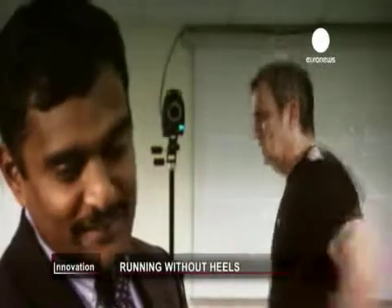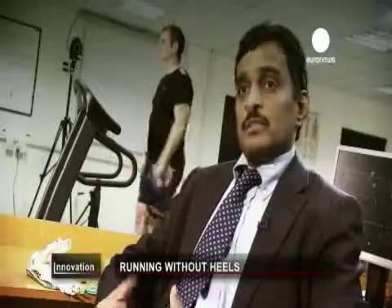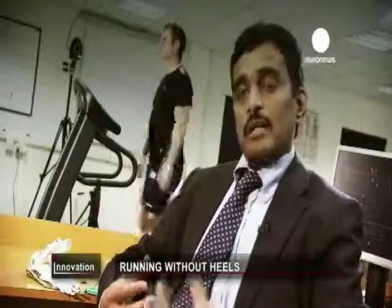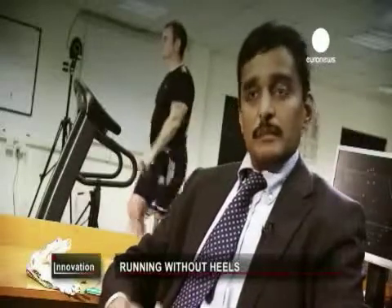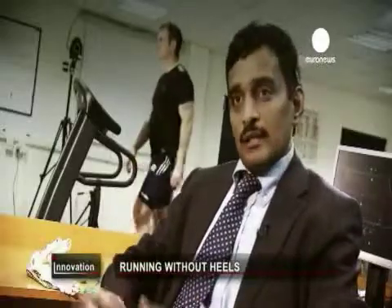The scientists are giving independent analysis of the shoes as part of a European Union research initiative. The data that we are collecting would inform us in terms of how our lower limb joints work. We are looking at hip angles, knee angles, and we have also measured how the muscles work — whether the muscles work differently when comparing conventional running shoes to heel-less shoes.